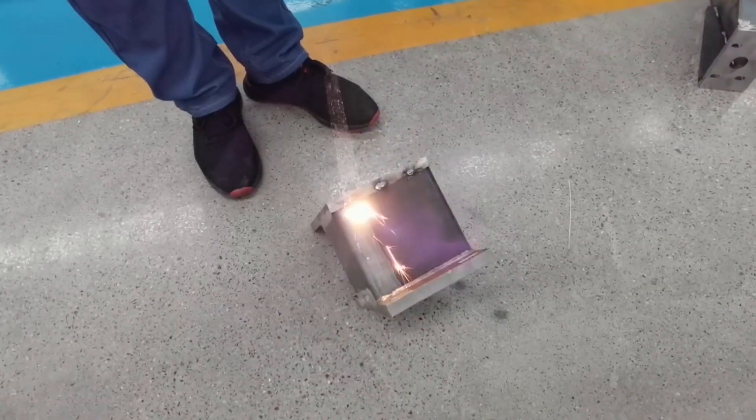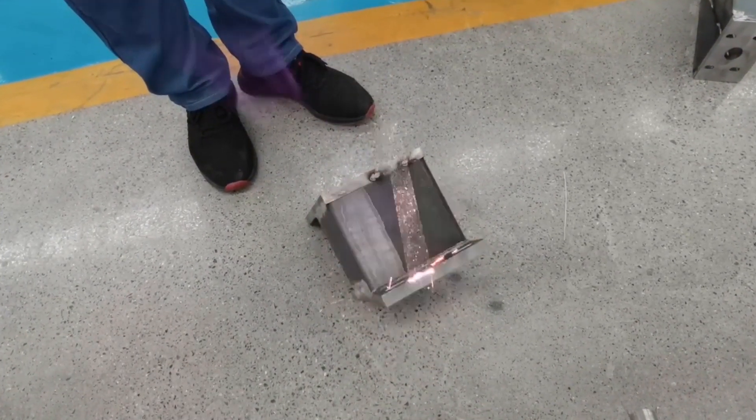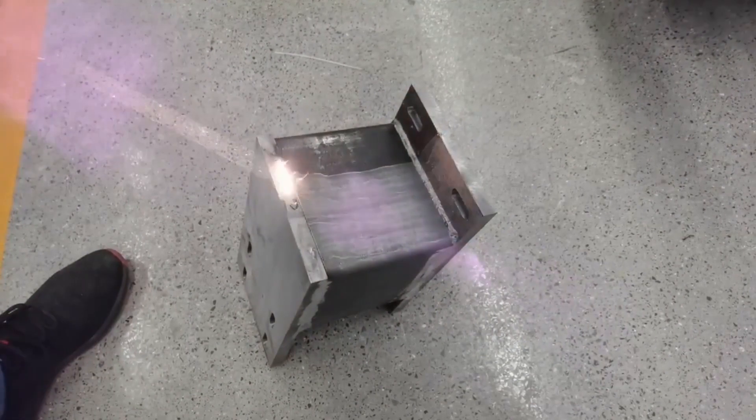The continuous wave laser differs from the pulse laser in that it is extremely fast and powerful, so it is more suitable for job types that require a more rigorous cleaning application, in which a minimal degree of base layer damage is expected.